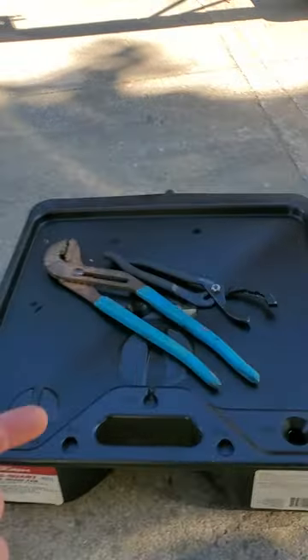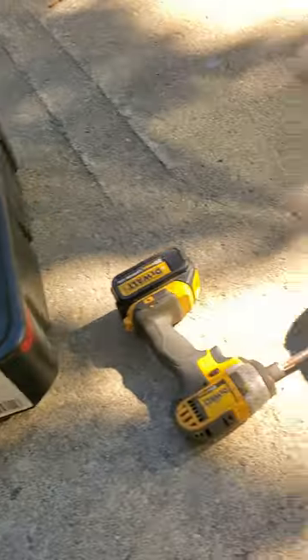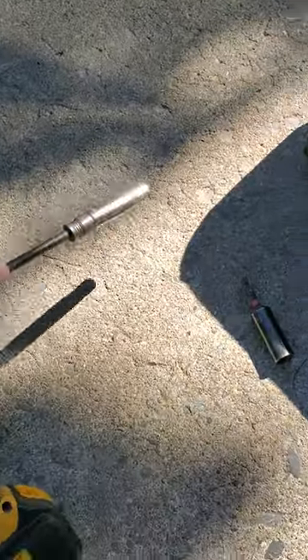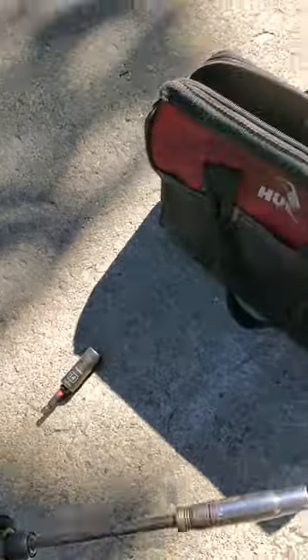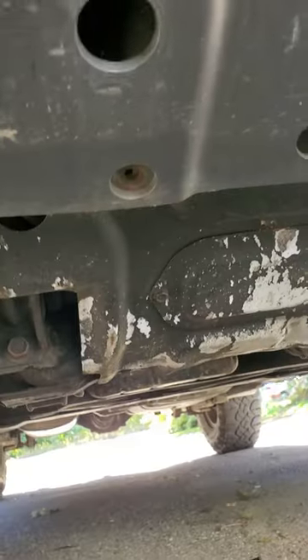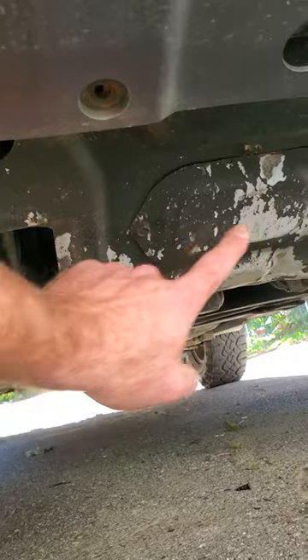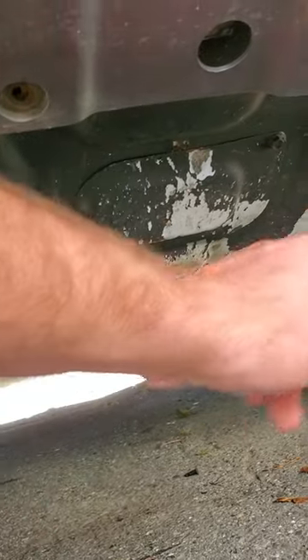This is a filter wrench, and this is a big pair of channel locks — sometimes a filter wrench just doesn't want to get it. You're gonna need a 10 millimeter socket and a 14 millimeter socket or wrench for your drain plug. The 10 millimeter is for the little shield here. Now you can take these two off here, which will give you access to the filter, but I find it's a lot easier just to take this whole shield off.